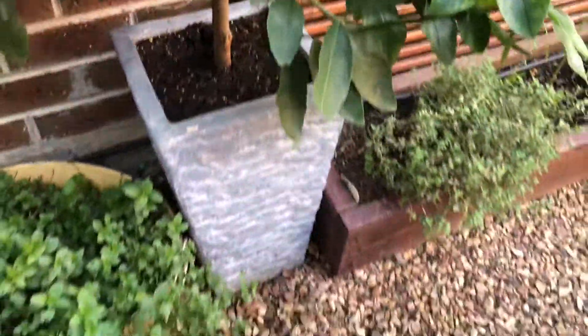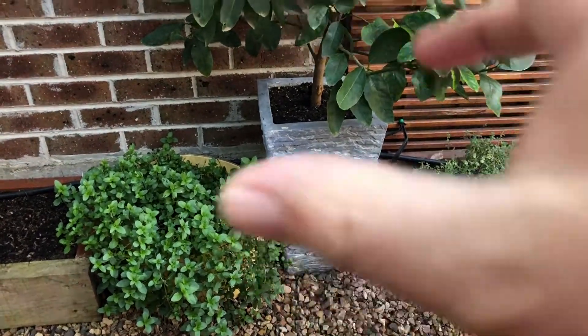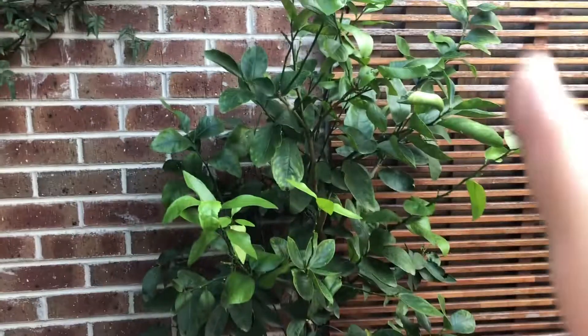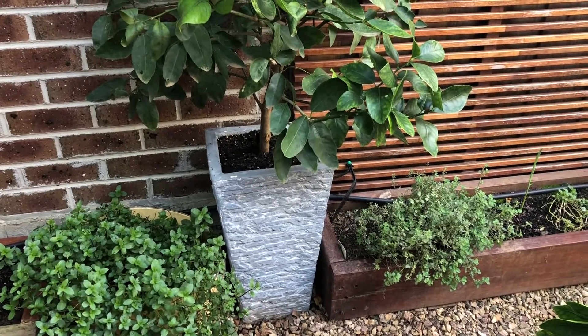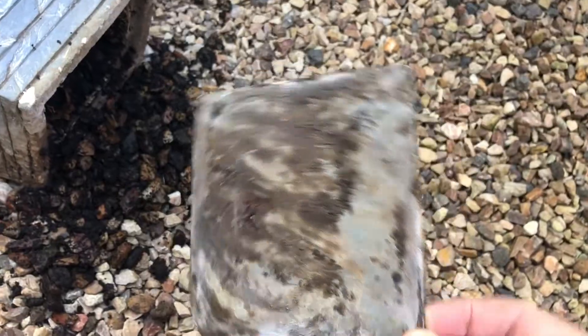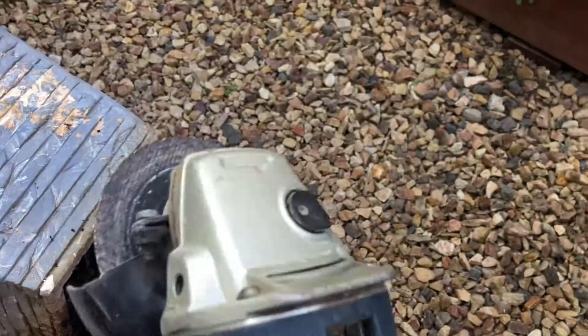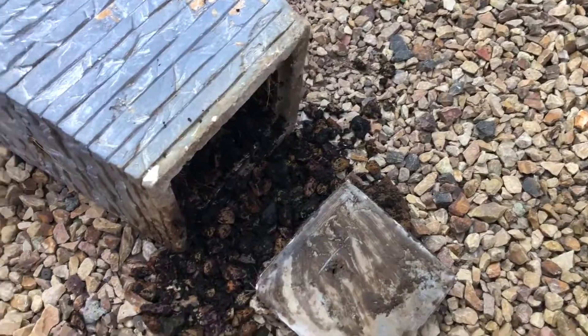So what we're going to do is chop the bottom out of the pot, leaving the sides but just removing the bottom, because currently the roots can't get out and they're pot bound — all the roots for this tree are within the pot. What we've actually done, as you can see with the first one here, is chop the bottom out. This is a fiberglass pot so we've just cut that piece of fiberglass out using an angle grinder with a cutoff wheel, and it goes through that really, really easily.